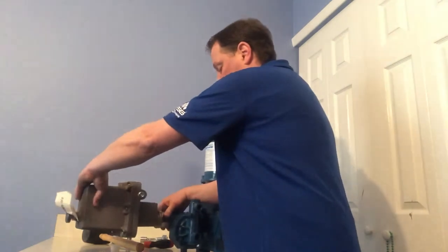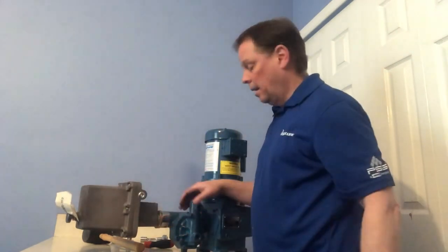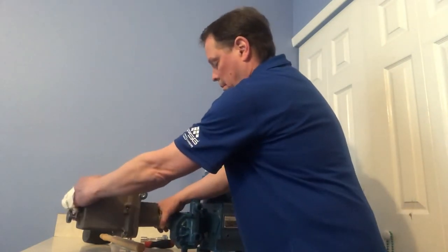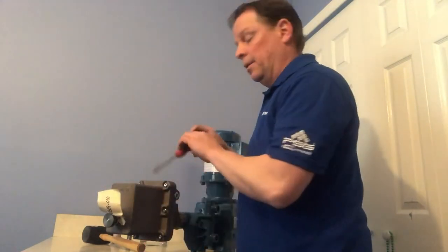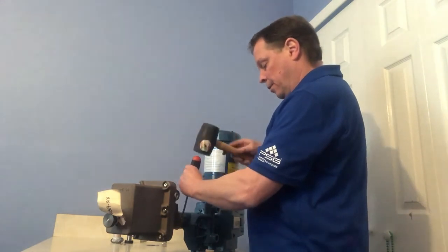You'll see a few threads here. Make sure this is level, then tighten down that nut. What I recommend is to grab yourself a little screwdriver and rubber mallet and just knock it down. And that's it.